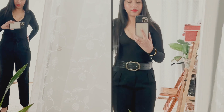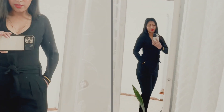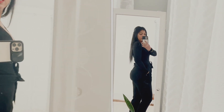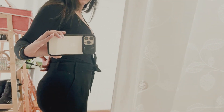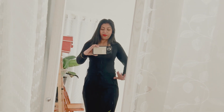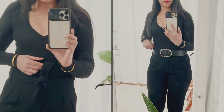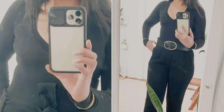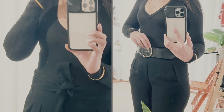The length is perfect — I don't need to fold it or get it tailored. It has pleats on the front on both sides, and there are back pockets that are sewn shut, but you can open them if you want. I'm leaving them closed for a smoothing effect. It also comes with its own tie belt.